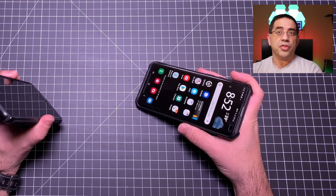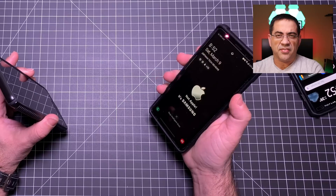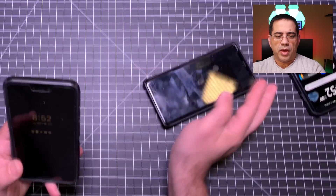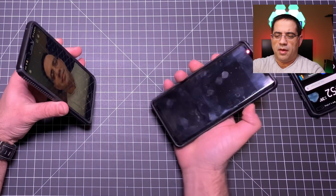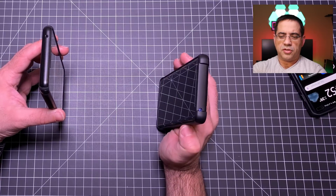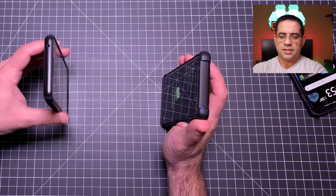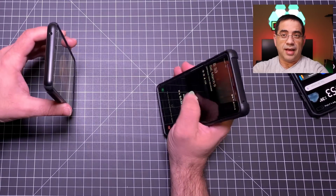Let's go ahead and try that with the Note. The Note has the same type of technology — face recognition — but it uses your eyes as well. It has tilt to wake. I have my photo here, watch on the top camera as we do this. We're going to ring it up, turn it on, I'm going to move it around, and it does not unlock. It does not unlock.